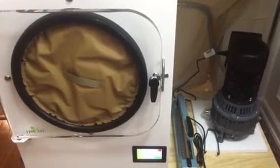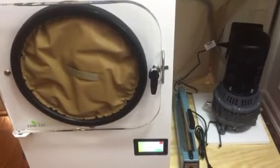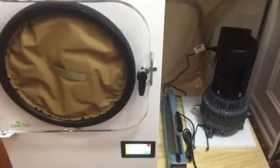Hey guys, Cory here from Prepared to Thrive. Thanks for tuning in. In this video, thriving is defined as freeze drying your own food right here in your dining room — and not being loud.